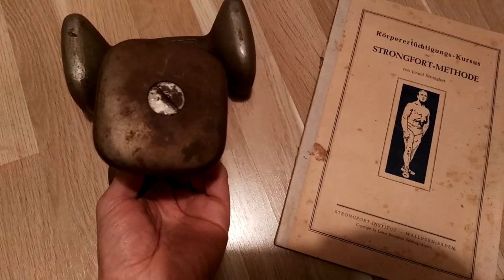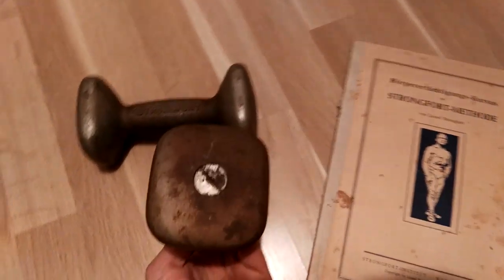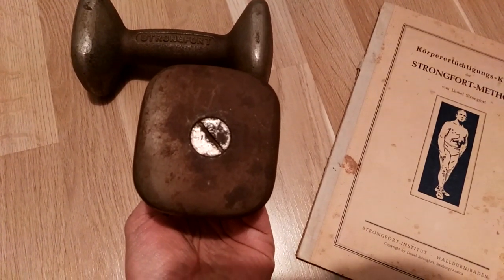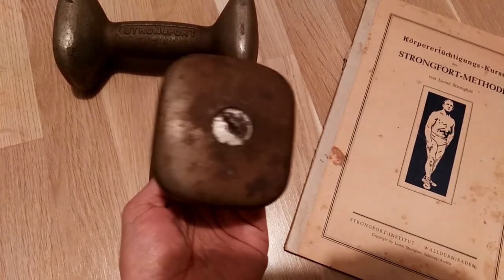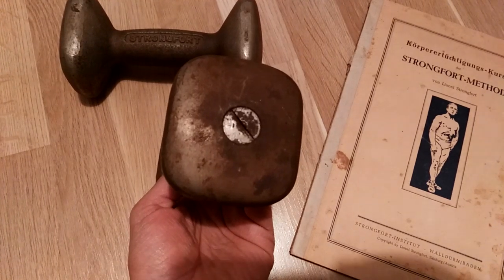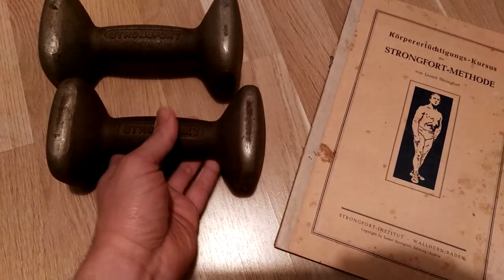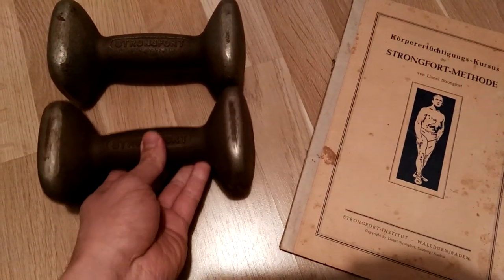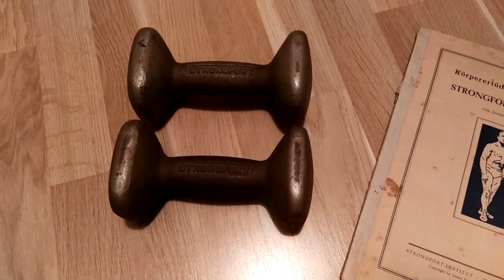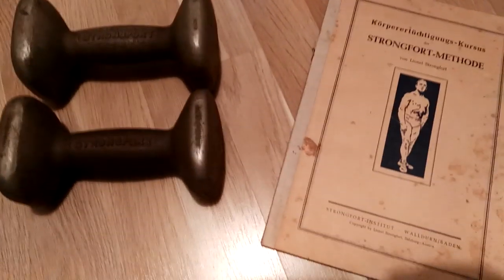Now let me explain how these dumbbells actually work. They are made of metal and have a screw at the end. You basically unscrew it off the end of the dumbbell and you could fill it — you could fill it with anything really, but eventually you'd want to fill it with lead to make the dumbbells heavier. They are actually hollow on the inside; these are cast from a mold.